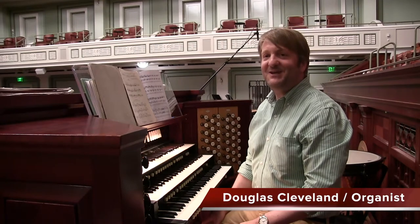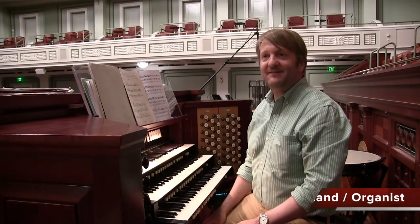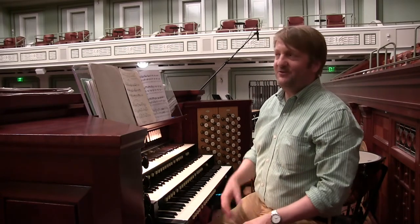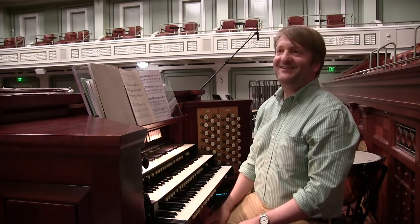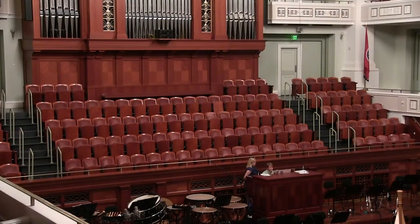It's great to be here in Music City, USA, and to play in this magnificent hall. I played at the Moscow Conservatory Bolshoi Hall in Russia about 15 years ago, and this hall is very similar. In fact, it's almost like a twin to the Bolshoi Hall with amazing acoustics, and this organ — the Schoenstein — is fantastic.